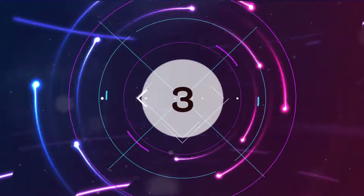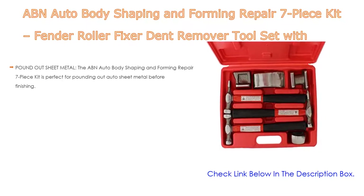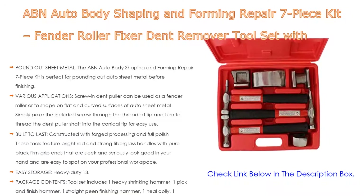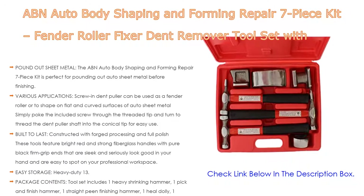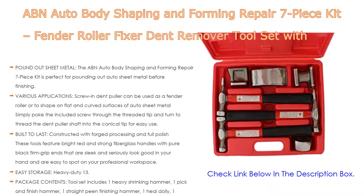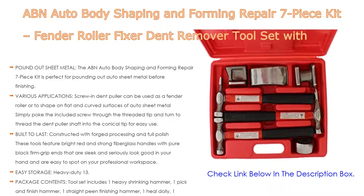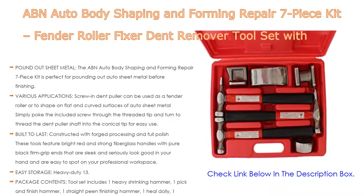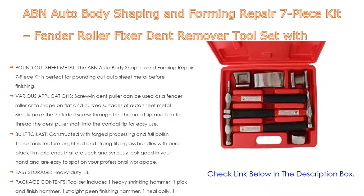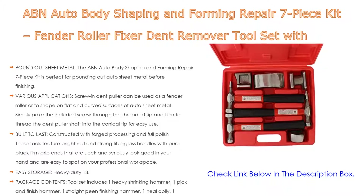Number 3. The ABN Auto Body Shaping and Forming Repair 7-Piece Kit with fender roller, dent remover, hammer, and dolly is on our list. It is perfect for pounding out auto sheet metal before finishing. The screw and dent puller can be used as a fender roller or to shape flat and curved surfaces of auto sheet metal — simply poke the included screw through the threaded tip and turn to thread the dent puller shaft into the conical tip for easy use.